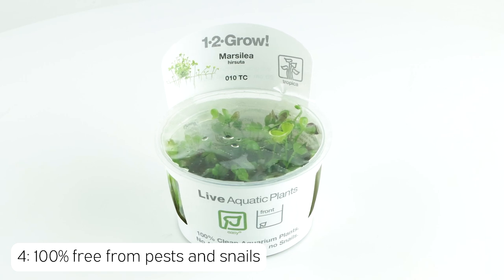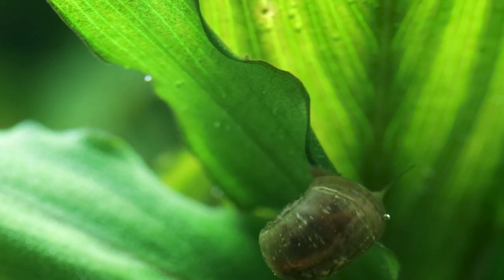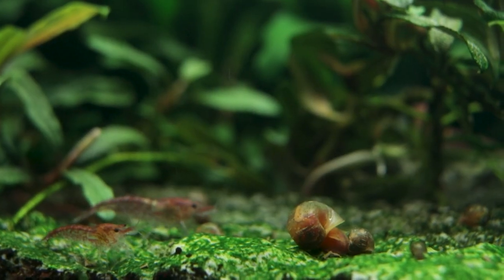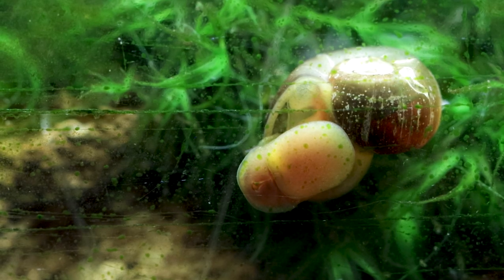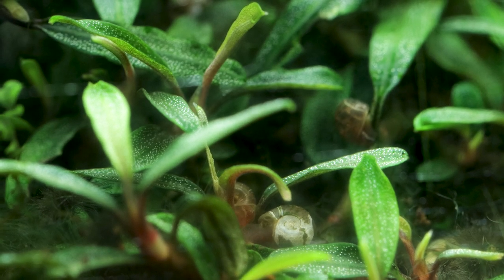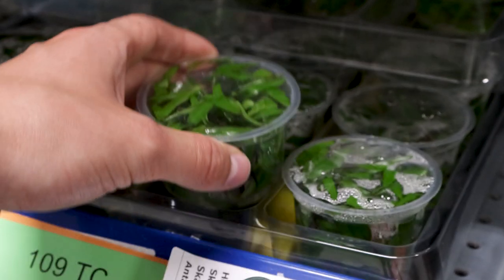The fourth reason to go for 1-2 Grow is that there is no risk of introducing pest snails with these plants. Snail eggs can often be present on regular potted plants, in particular the bladder snails, Physa species. Although these are harmless and can actually be useful for eating leftover food and algae, they do reproduce rapidly and can soon overtake your aquarium if not kept in check. You can help eliminate this risk by using our sterile 1-2 Grow plants, which are guaranteed to be free from snails, snail eggs, or indeed any other pests.